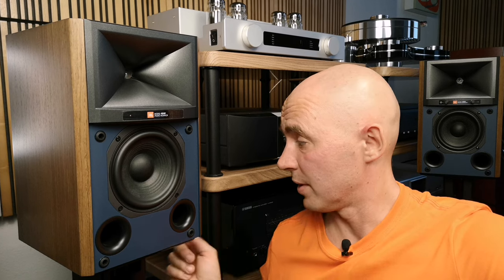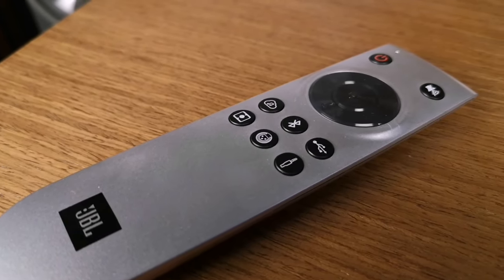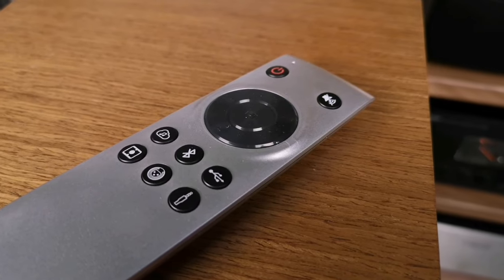Inside, in addition to the DAC and Class D amplifiers, there is a chipboard processor that makes digital music as good as is possible today. In the kit, in addition to two power cables and speaker wiring, a remote control is supplied. With this remote you can turn the volume up and down, switch between tracks, select the source, and press the mute button if needed.